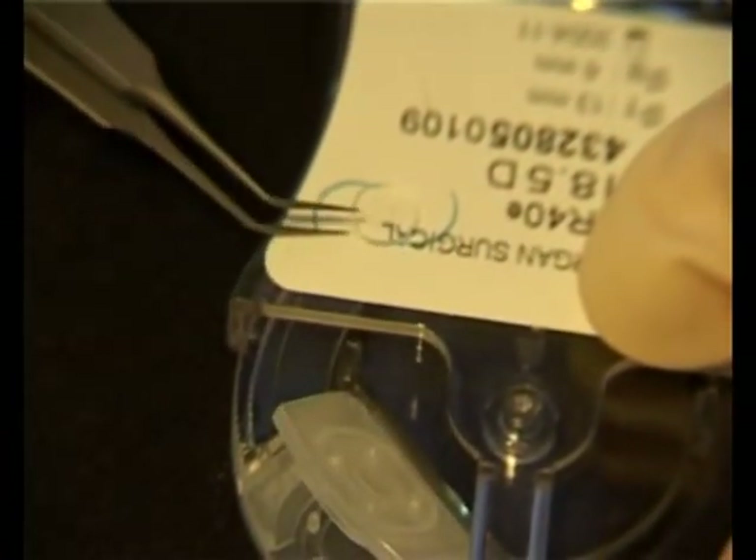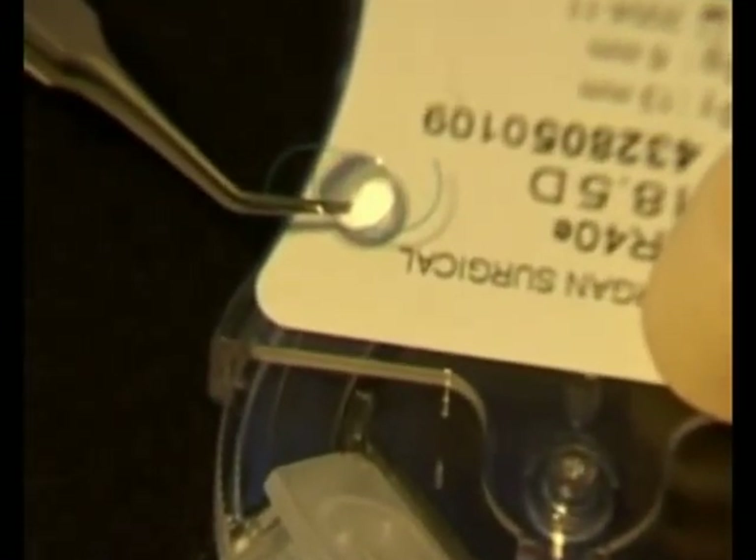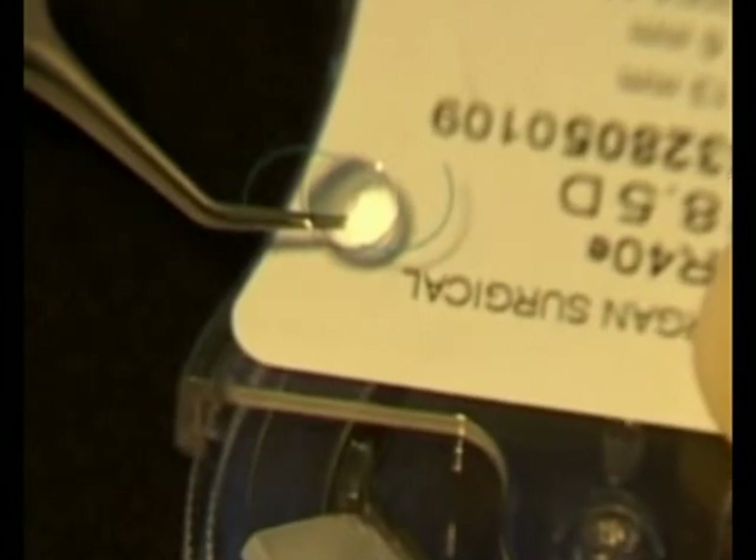Orientate the lens and pick up as shown. Notice how the forceps hold the lens towards the edge of the optic rather than the centre — this holding position will assist you in loading.